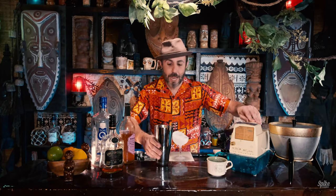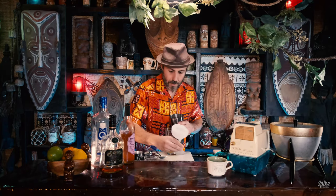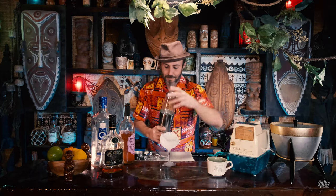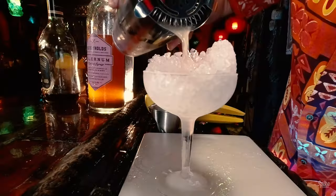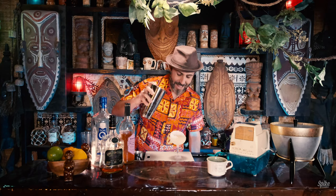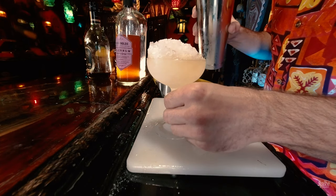This is a cocktail that calls for being shaken. So we're going to put some ice into a mixing tin, strain, and pour. You got to be careful with how much ice you use in this thing because it takes up a lot of room. And there you go — the Aku Aku Gold Cup.